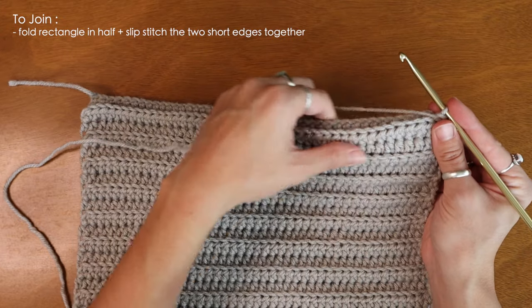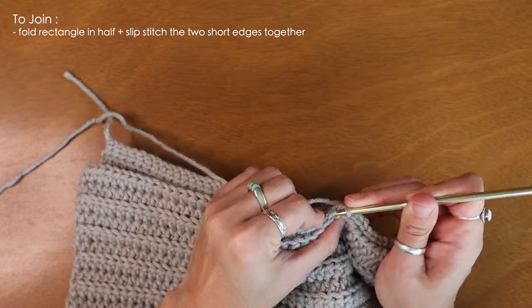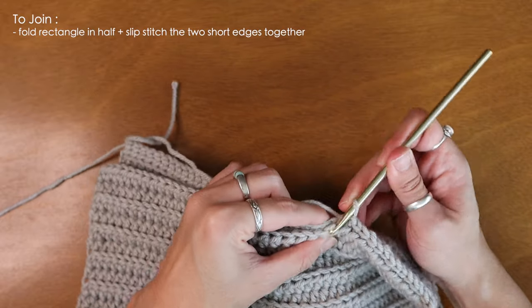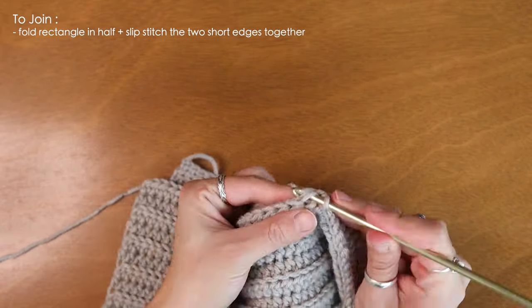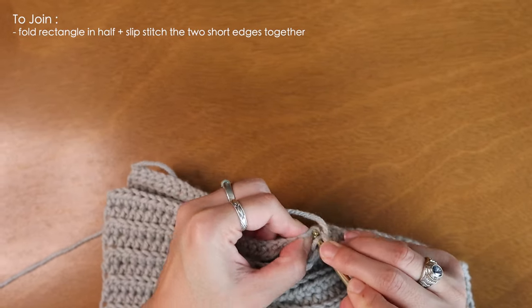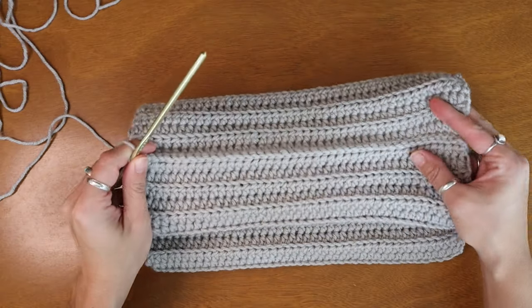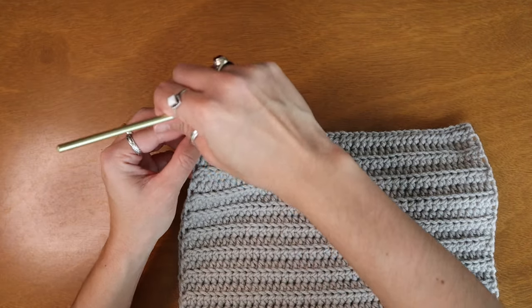Now I'm just going to slip stitch the two edges together. Once I've finished slip stitching up that entire side, I'm going to cut my yarn leaving a pretty long tail to work with and tie off a knot.